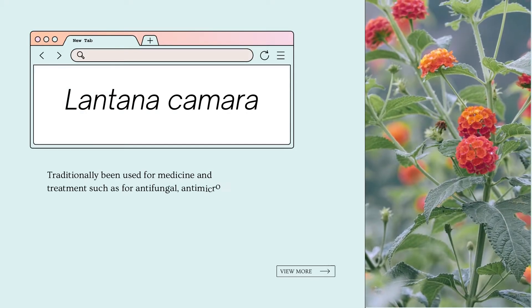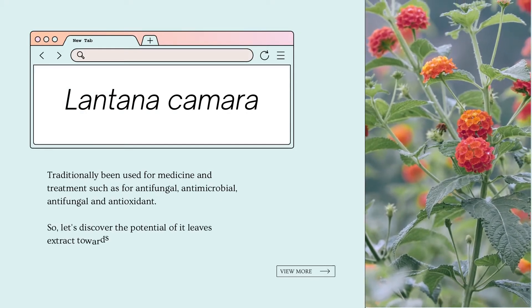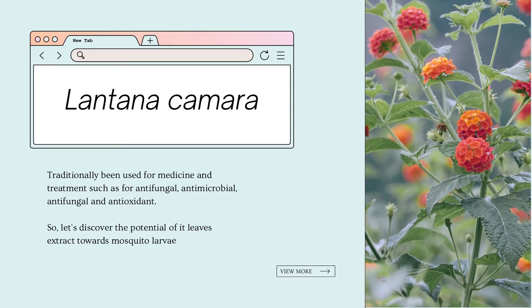Lantana camara, also known as bunga tahi ayam, was traditionally used for antimicrobial, antifungal, antioxidant, and antiseptic purposes. Let's discover the potential of its leaf extract towards mosquito larvae.